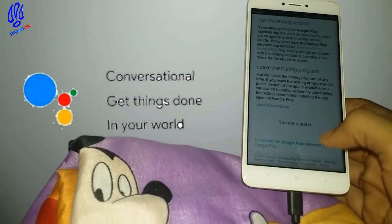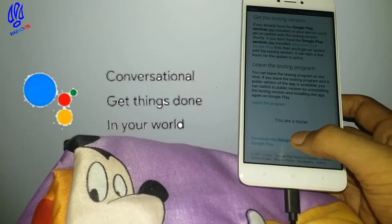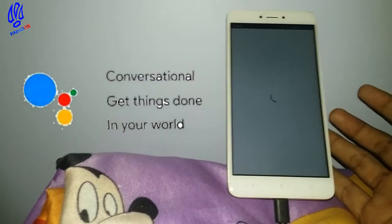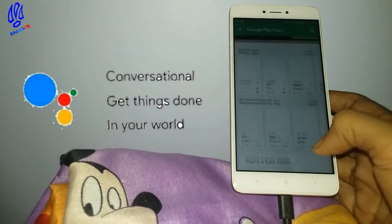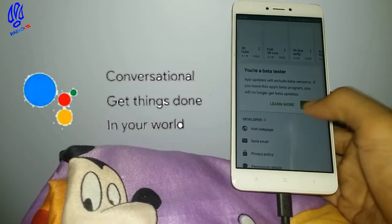Enroll in the beta version of the Google Play Services app the same way you enrolled in the Google app beta. If you haven't done it yet, just click here and follow the same procedure of how you enrolled the Google beta app.